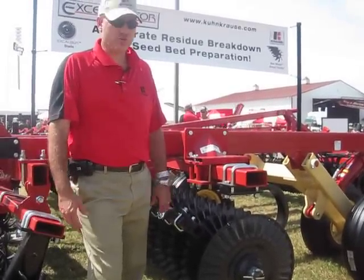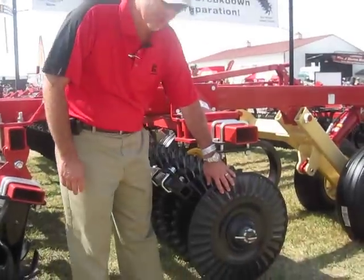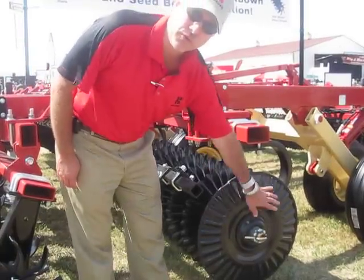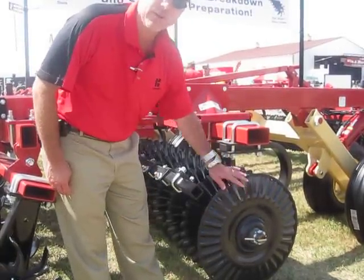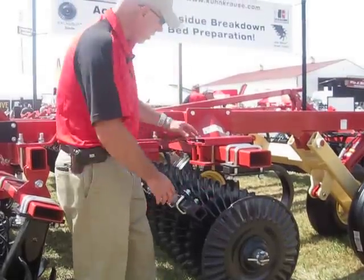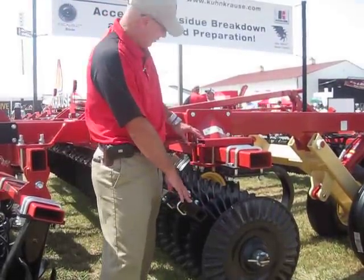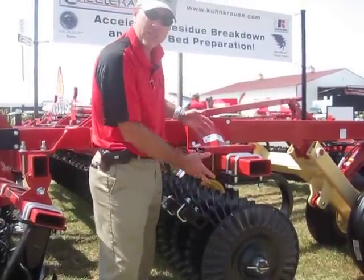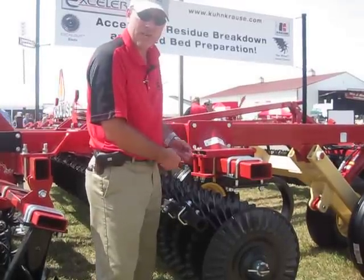The machine uses the Excalibur blade, which is a new exclusive blade from Kuhn Kraus. It's a 32-flute hybrid blade design that really has the ability to cut residue very well. It's also on an adjustable gang angle from 1-5 degrees, which allows for good residue and soil mixing at the same time.